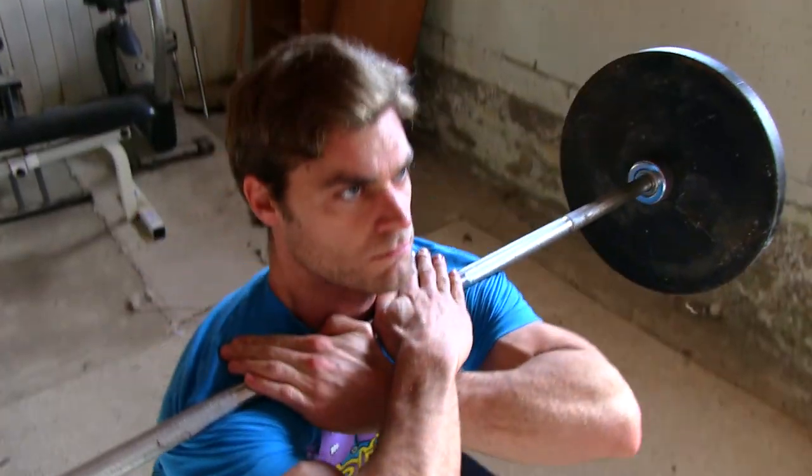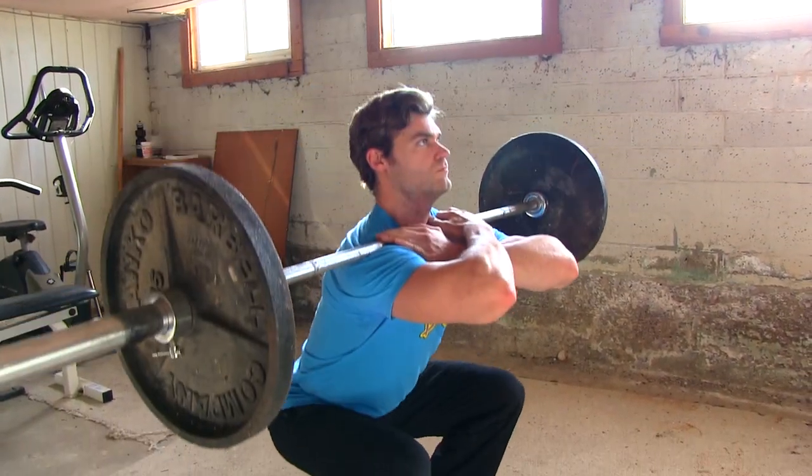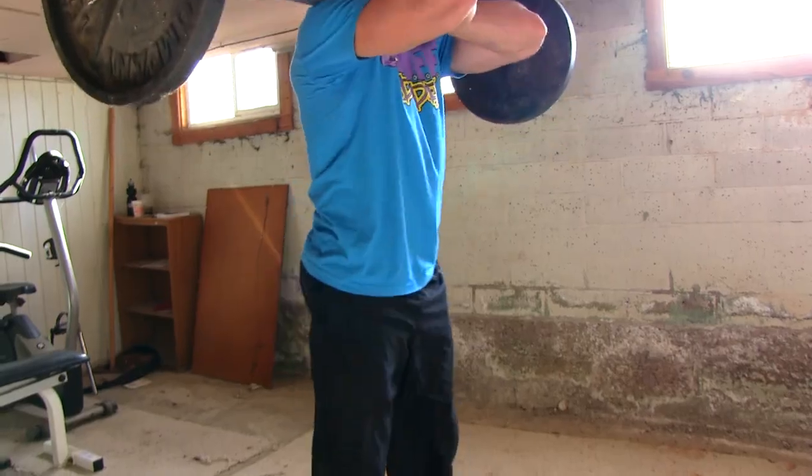The only problem with the clean hand grip is that if you're a bigger guy or just have inflexible joints, it's hard to get into that position — so that's when you want to utilize the cross hand grip.